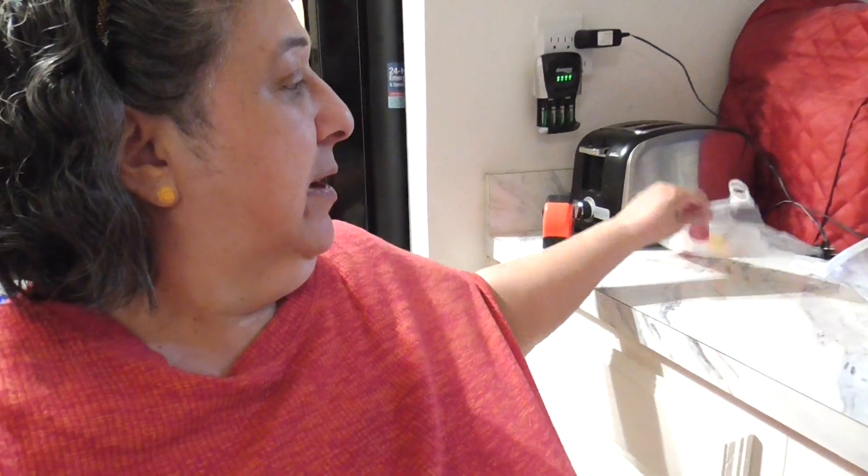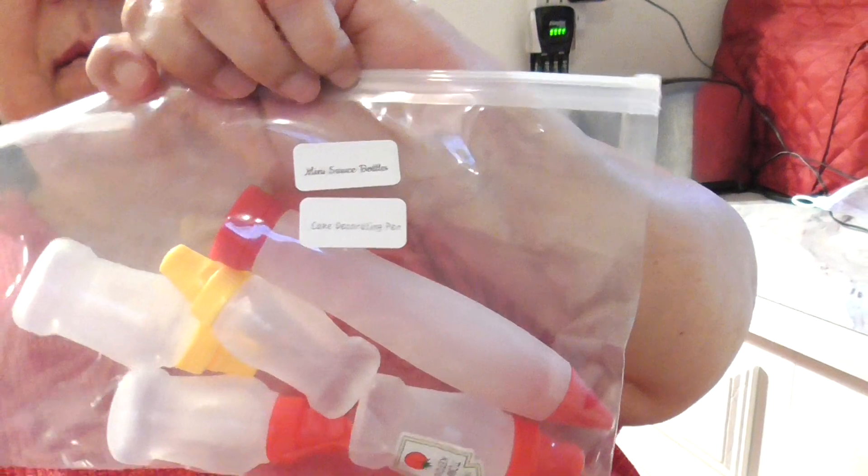Most of my subscribers know we have a galley kitchen — see how narrow it is? That's it, that's all there is. So we have to make do with the space that we have. I got these bags and went ahead and labeled them all.